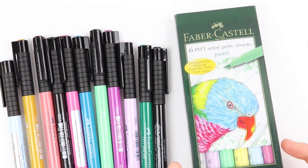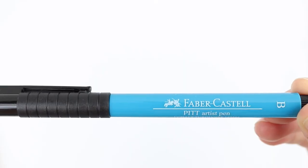Hello friends! In this video I am going to be reviewing the Faber-Castell Pitt Artist Brush Pen for hand lettering.